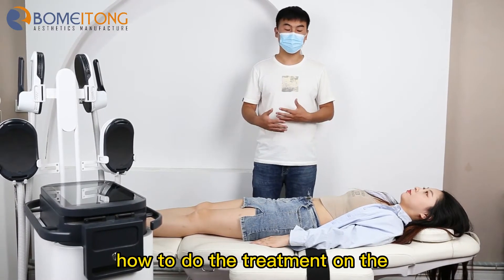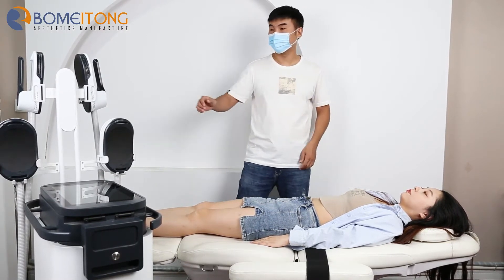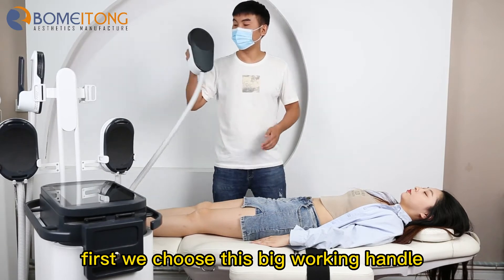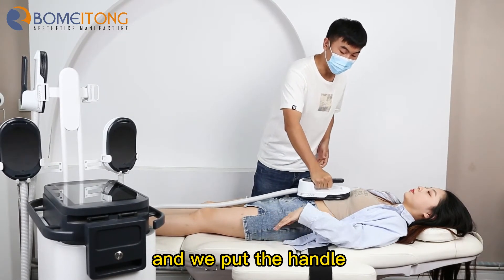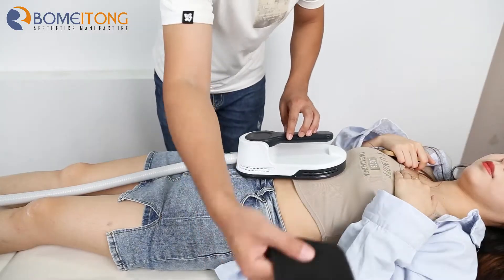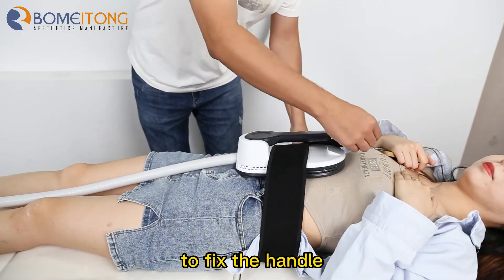Now I will show you how to do the treatment on the bandage part. First, we choose this big working handle and we put the handle on the treatment part. Then we use this bandage to fix the handle.